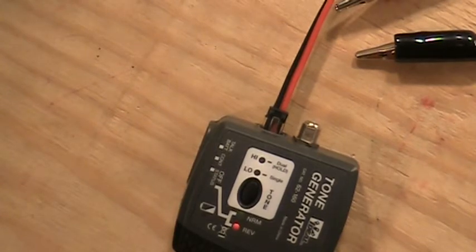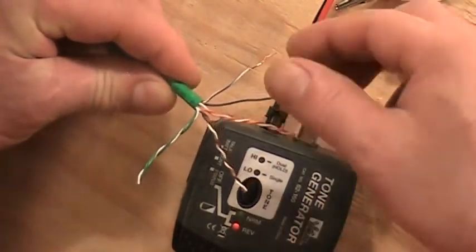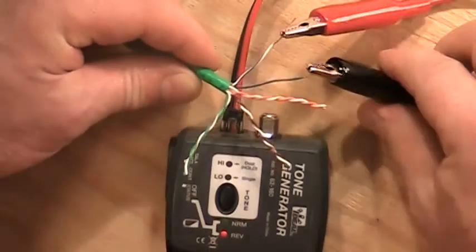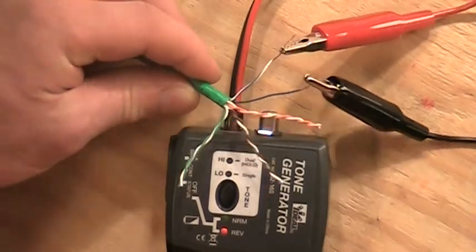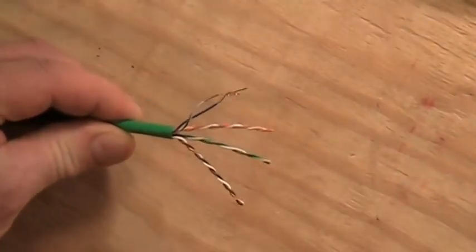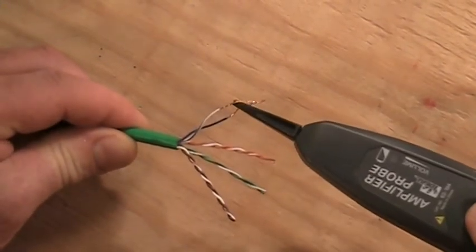The idea is, if you're tracing more than one cable at a time, you could put one tone on one set of cables and another tone generator on another set, then use your probe to find either one back at a panel. To demonstrate: I've got some Cat6 wire here with the pairs separated and the blue pair stripped. I'll set a tone across the blue pair, then go to the other end of the cable. When I probe the pairs, I hear the loudest sound out of the blue pair — and I sure do.